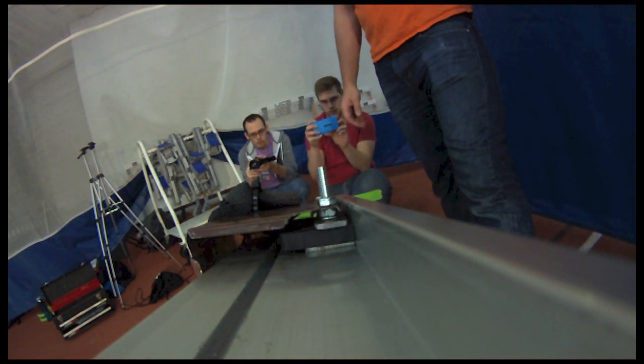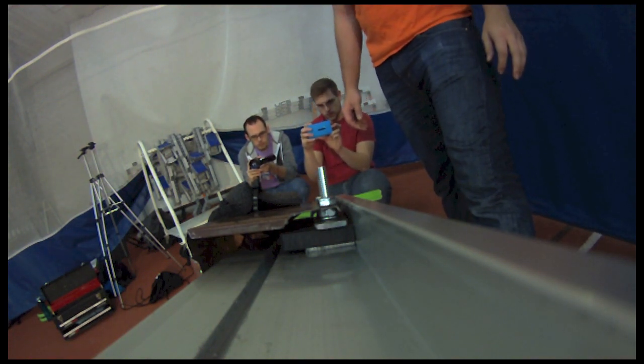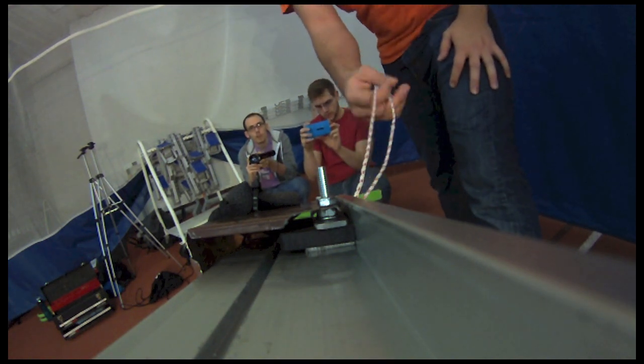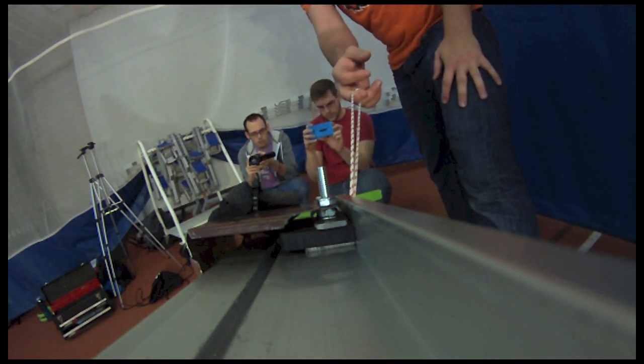Alright, purple disk, 15 degree launch angle. Test 3. Alright, you ready Lee? 3, 2, 1, go!